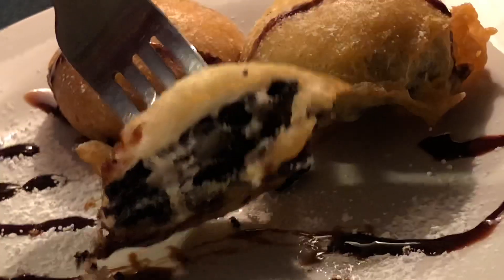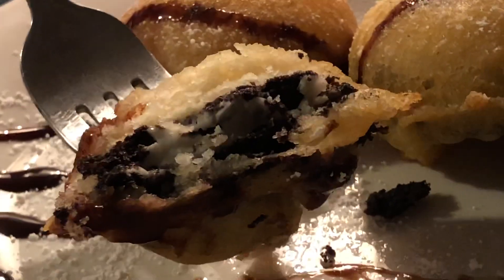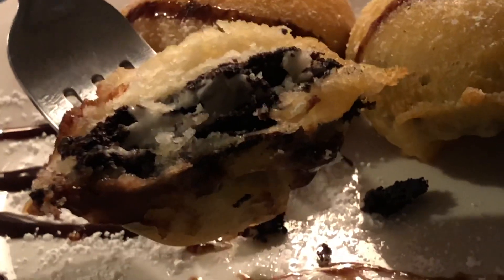I like to eat these while they're still warm — so good! Thank you so much for watching. Please like and subscribe, share if you'd like to, and I'll see you next time.